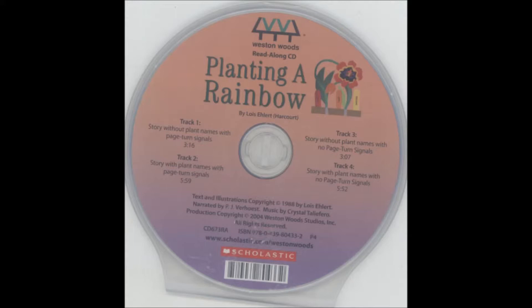We order seeds from catalogs and wait all winter long for spring to warm the soil and sprout the bulbs.